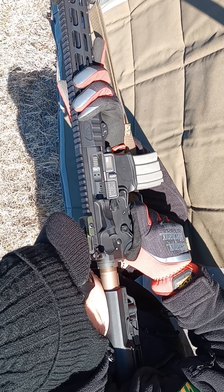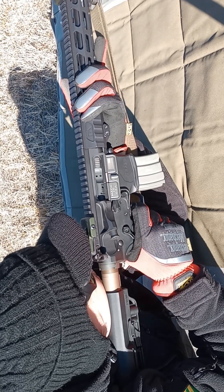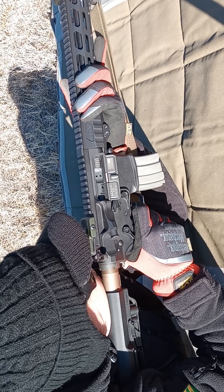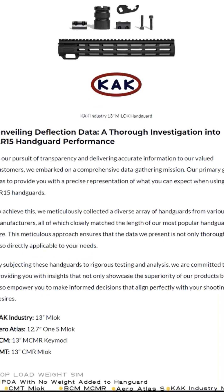I started off zeroing right-handed and found that I had to max out the windage all the way left, which merited investigation. The sights were obviously properly mounted. Then I noticed that the barrel was not precisely centered in the handguard.